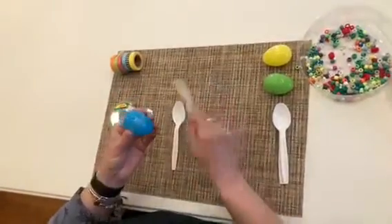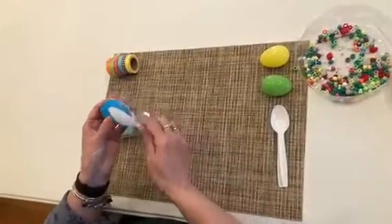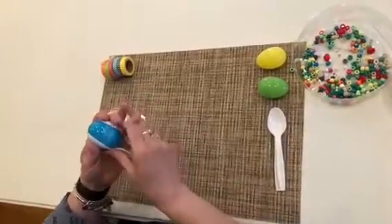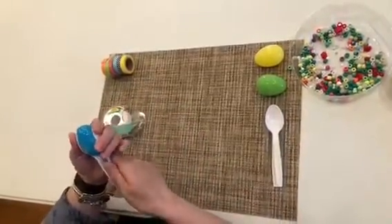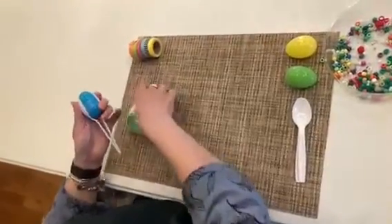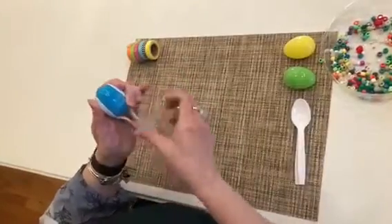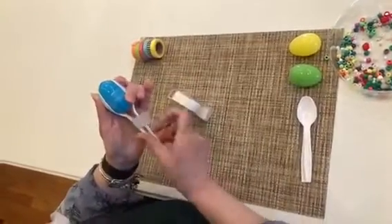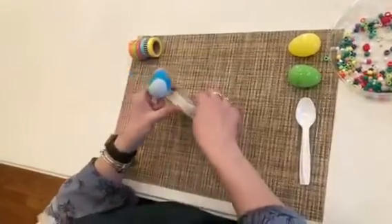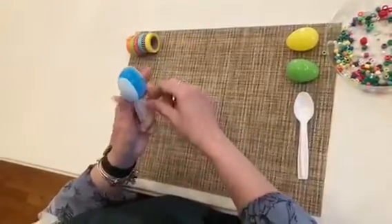So just give it a little piece of tape — all done on that one. This is the hard part; they might need a little bit of help with parent involvement. Take the egg, however you want to, take the two spoons — maybe they can hold it or hand you the tape — and take another piece of tape and tape around the base, the handles of the spoons.